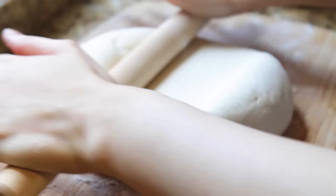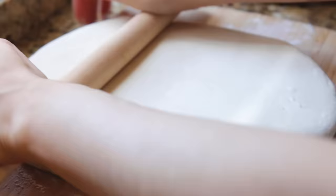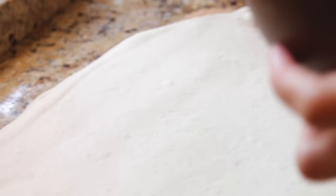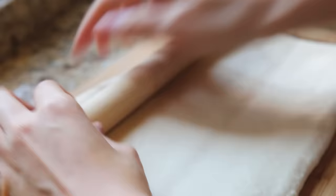Now that the five minutes are up, we are going to start rolling it. Slowly roll it out — you can see that it is baby smooth. Super, super smooth. We're going to try and roll it into a rectangular shape. Get a bowl of water with a pastry brush and lightly brush the water across the surface. The water is going to act like our glue. Now we're going to fold it into itself, and then roll it out again. This step is supposed to help it become even smoother, so I like to repeat it for at least four to five times.